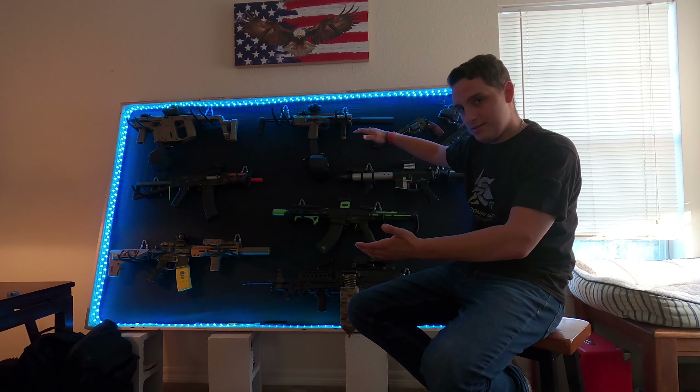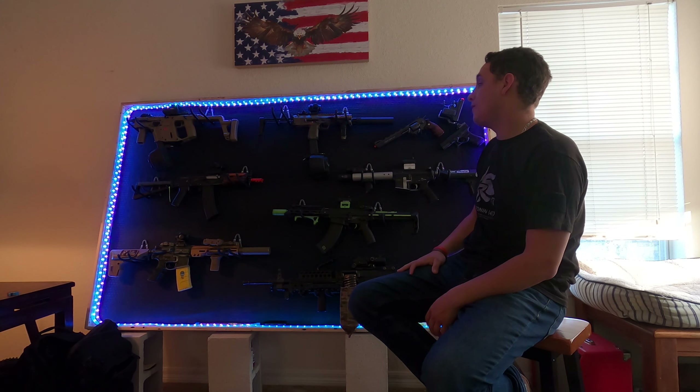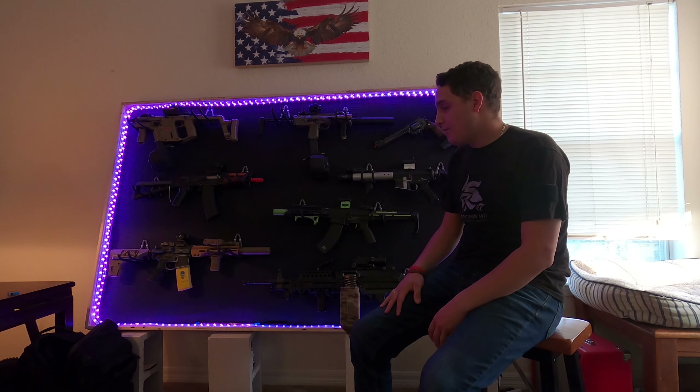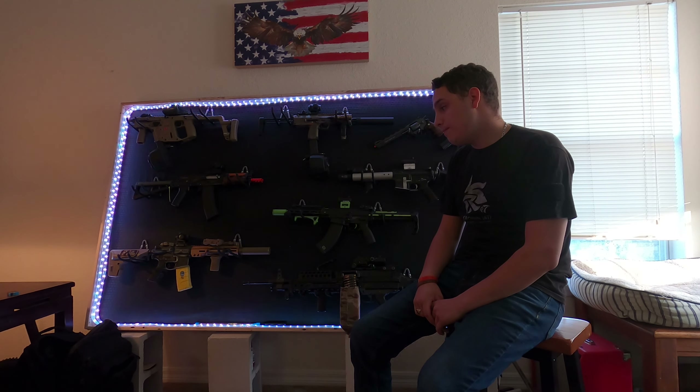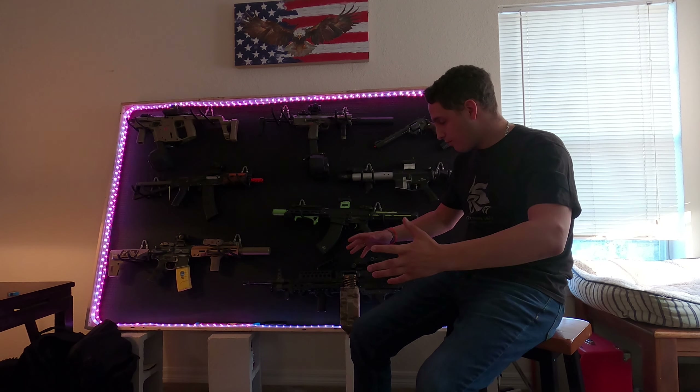On to my horrible financial decisions. Asking me about what my favorite gun is is like asking a parent what their favorite child is — don't really have an answer, but I'll go through them one by one.